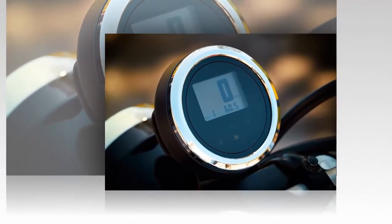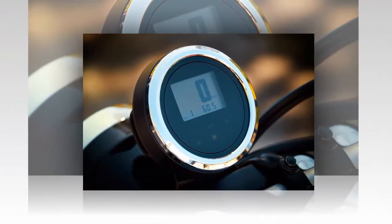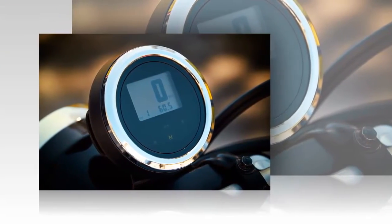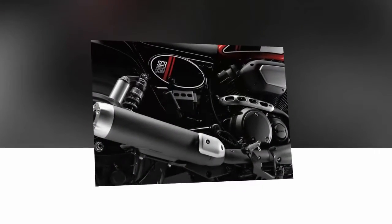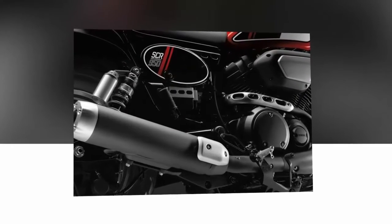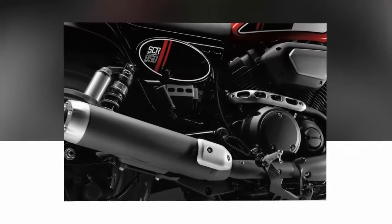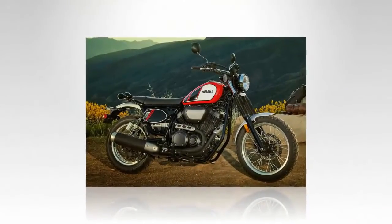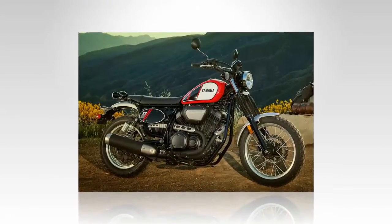Like the suspension, the twin piston pin slide front brake caliper and 298mm wave rotor does the job, but is a bit short on feel and power. The positive spin on that is that on the dirt, the brake isn't grabby and allows you to manage front wheel traction.